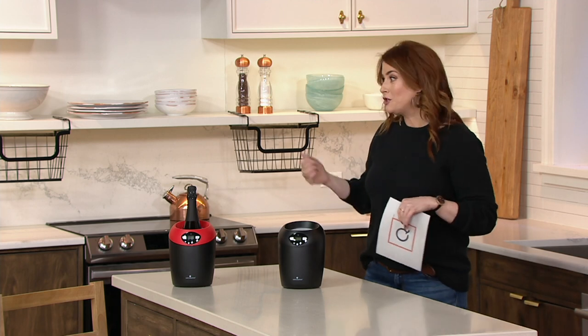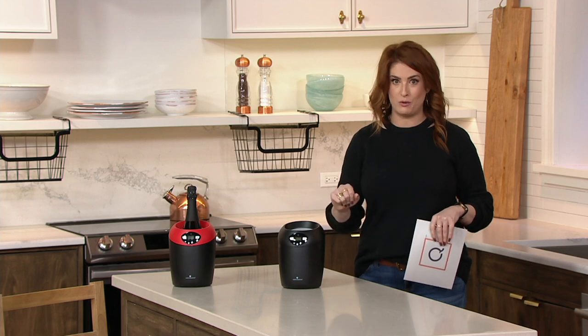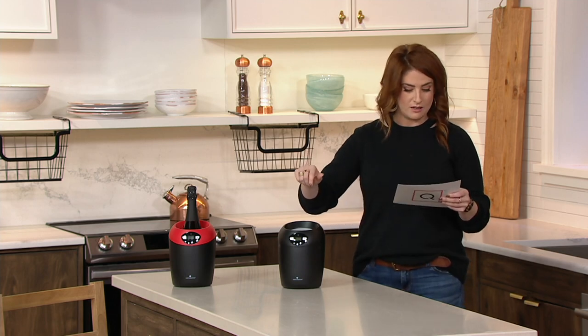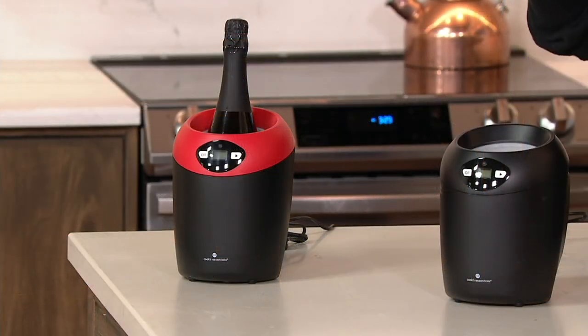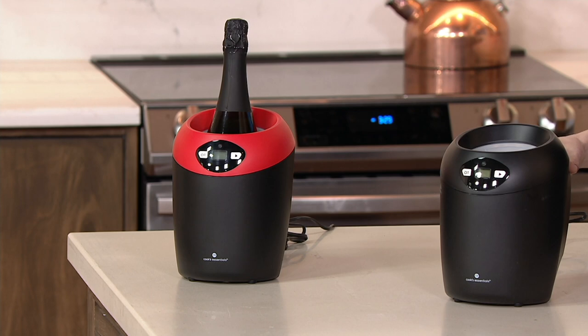When you grab that bottle of white and you don't have a wine fridge, you don't have room in your regular fridge, but you want to get that fast chill going so you can enjoy it with dinner — this is what you need. It's $13.66 on Easy Pay. You have two different colors: black, which is super sleek, and red.